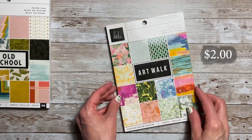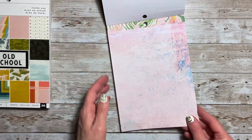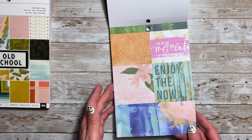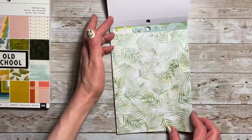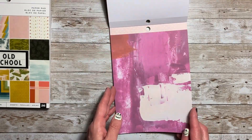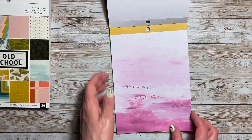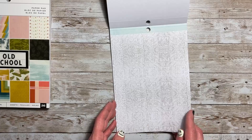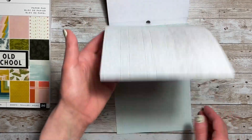The next one I picked up is Art Walk — this is the 6x8 paper pad and you get 36 designs. Some cut-aparts, and these look like great layering pieces or to make tags out of. I like the pink and the orange, another ledger. And then it looks like again you have a few that repeat.